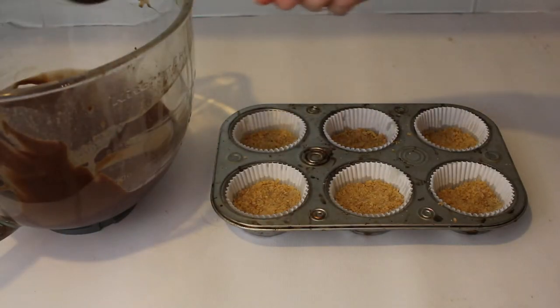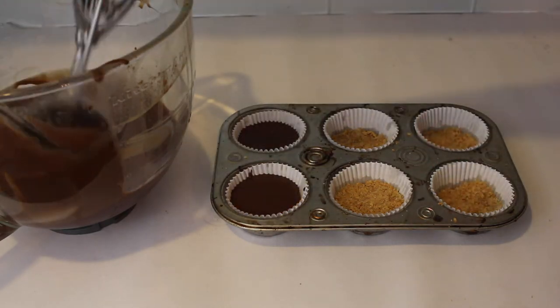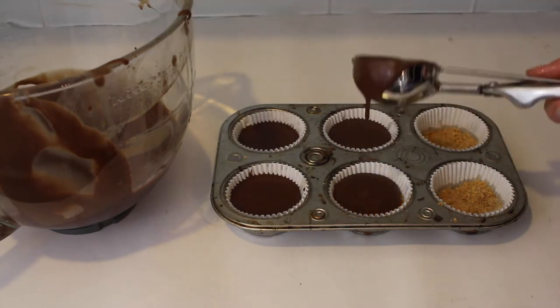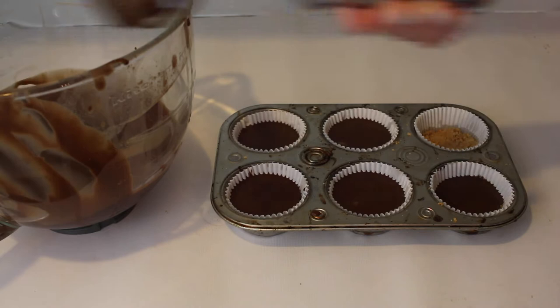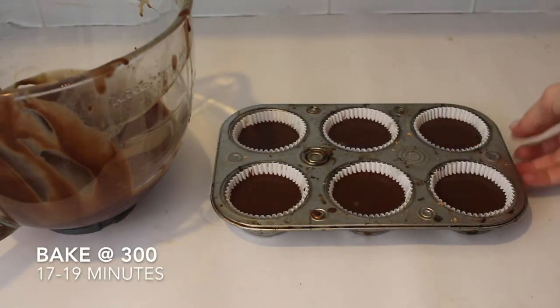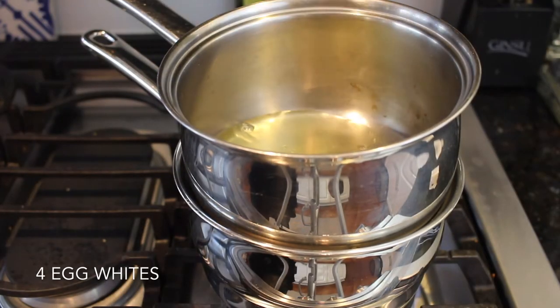Make sure everything is completely combined before adding the batter to your cupcake pan. Fill each cup so that the crust and batter together are about three-fourths of the way full. Then pop that into the oven for about 17 to 19 minutes at 300°F.